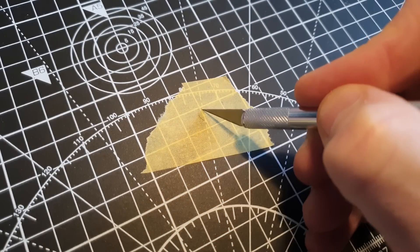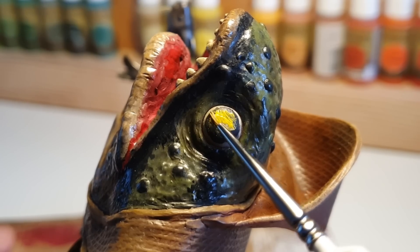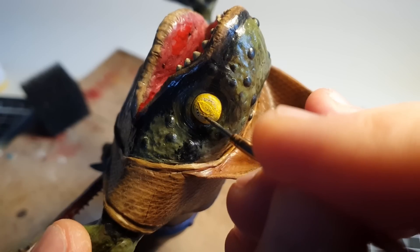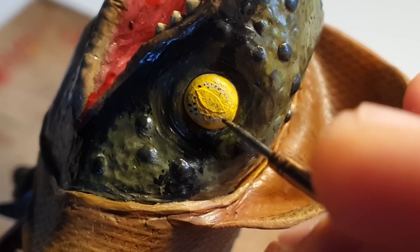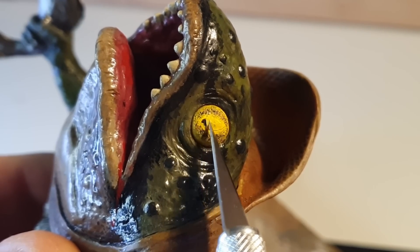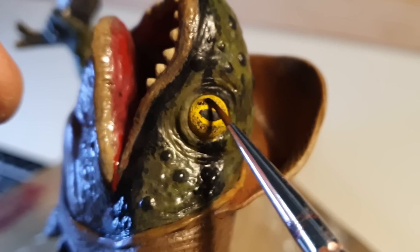I'm then going to cut out his pupil using this incredible miracle material, stick it into the middle of his eye, paint yellow over the top of the black, and then use a scratchy, scratchy motion to reveal some of the darker colour underneath. Once I'm happy, I will pull back this masking tape of the gods to reveal the pupil underneath, before applying a soft tone wash to really help the colours pop.